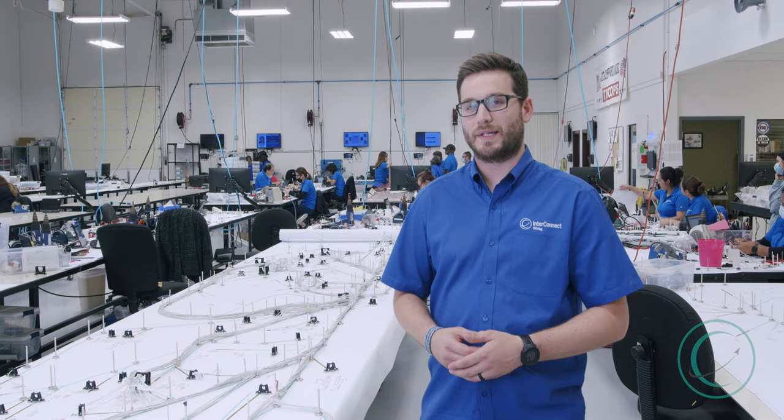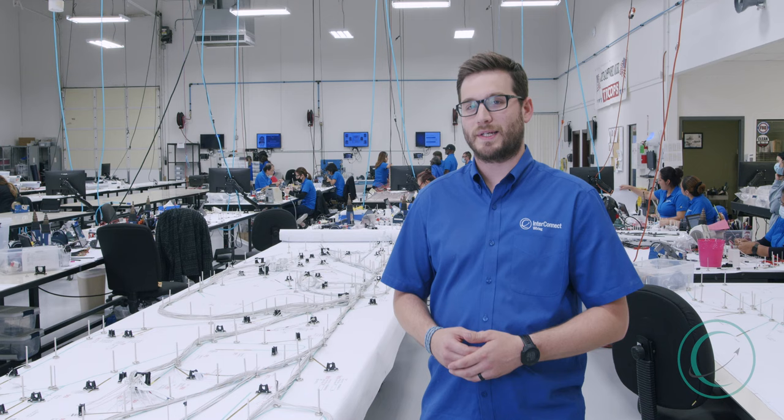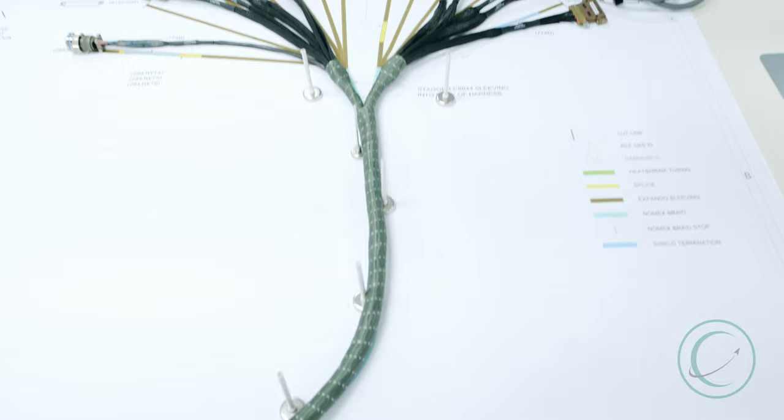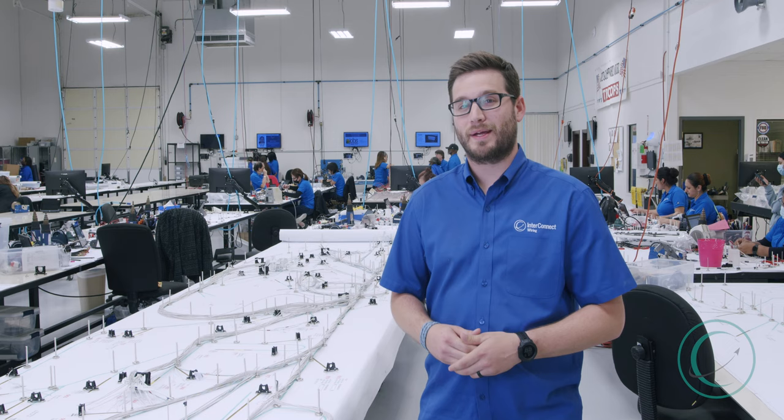Right here we're looking at a wiring harness that's in the first stages of its development through its build to completion. This wiring harness is in layout, so what's going to happen is the wires are going to be laid out individually to their reference designators.